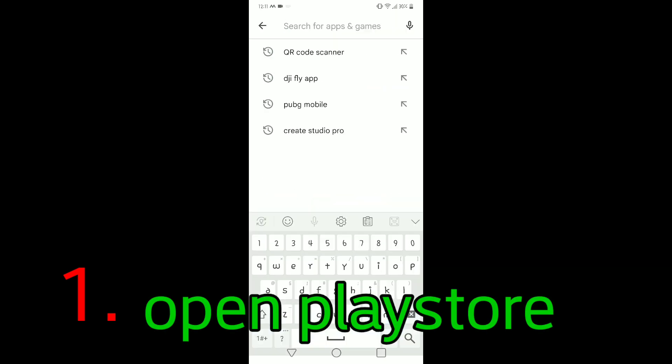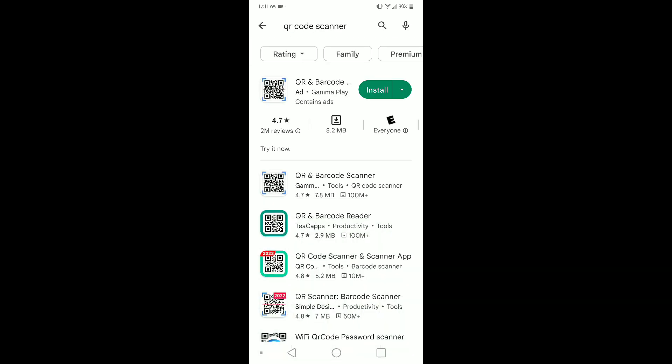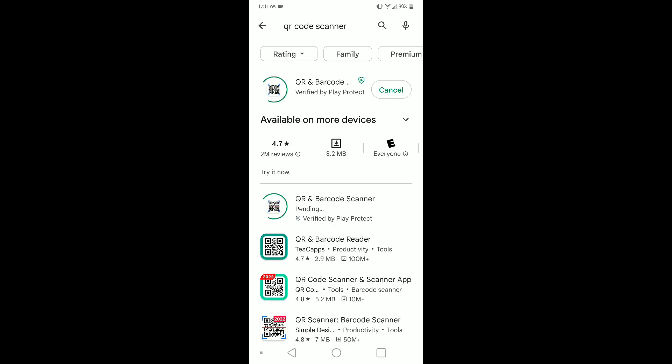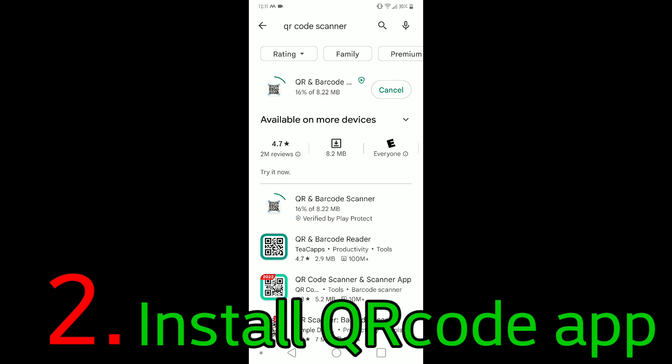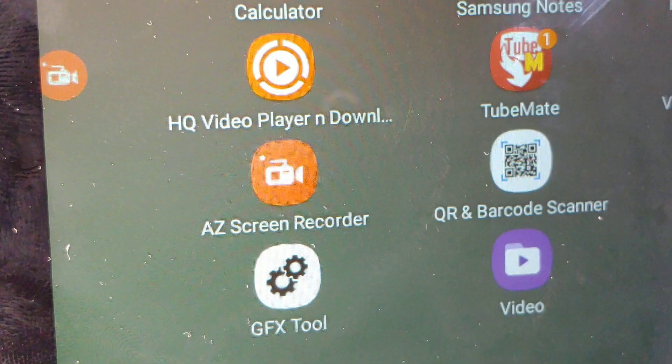Right here is where the QR code is. To read it we're going to use our phone and install a QR code reader from the Play Store. If you're following along, open the Play Store and search for QR code. The QR code app will read the QR code on the box and take us to the download page. I'm installing the QR code and barcode reader and giving it a moment to install.